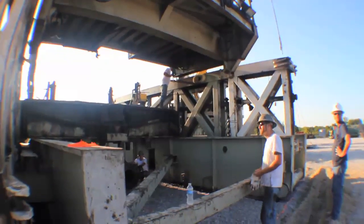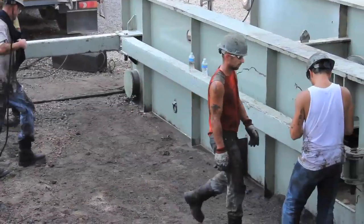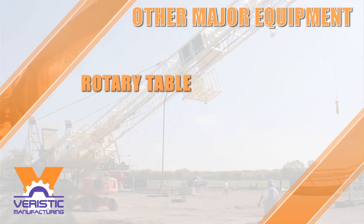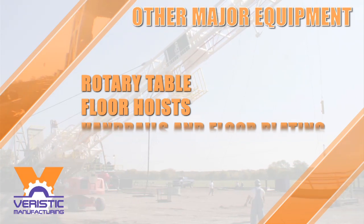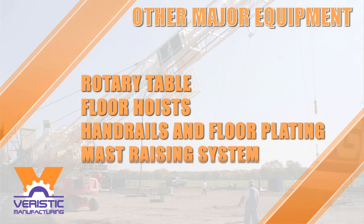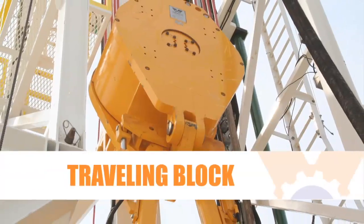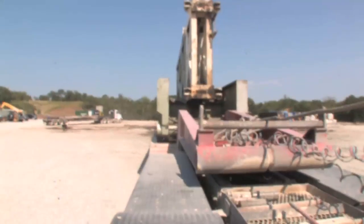Varistic's engineers took into consideration the needs of drilling contractors and rig movers. Our design simplifies the rig moving process by eliminating connections, consolidating parts, and unitizing components. The racking board, guide tracks, top drive, and other major equipment remain rigged up during transportation.